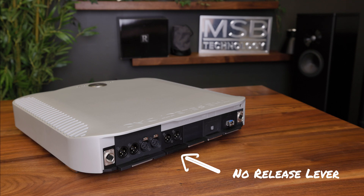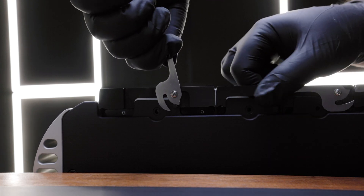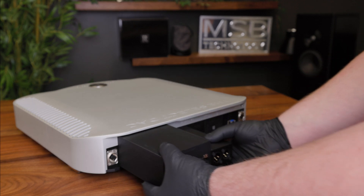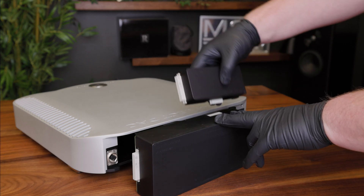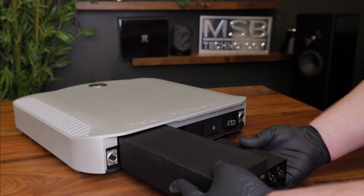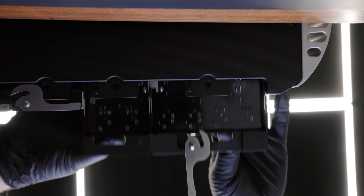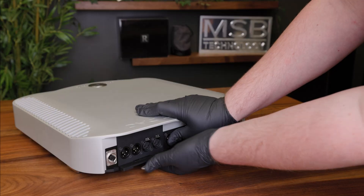Some versions of analog expansion modules don't have release levers. These modules can be removed by simply actuating the lever on only the output module and then pulling the lower edge of both modules out as a set. Once you remove the module pair from the unit, you can simply pull them apart from each other. To reinstall these modules, simply connect them together using the connectors on the side and slide them back into the unit as a set. With the lever on the output module fully extended, push the modules in until they stop. Then push the end of the lever on the output module with one hand while assisting the expansion module into the unit with the other hand.